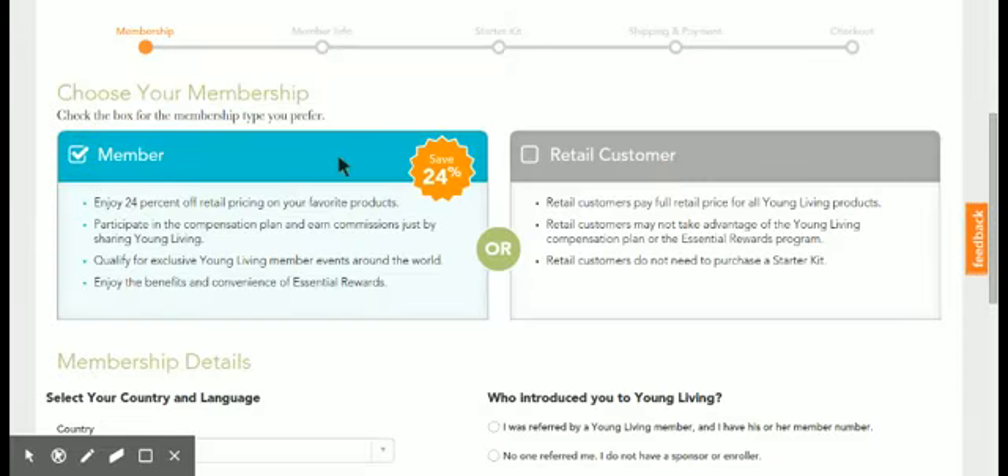Now there are two options. One is to become a member and reap all the benefits of membership — 24% off all your products. You can get commissions, you can get the premium starter kit, the essential rewards program. There's also the retail customer option, but people have to pay full price as a retail member, there are no commission opportunities, and they cannot get the premium starter kit with the diffuser and all of the oils. So most people make sure they're clicked on 'Member.'